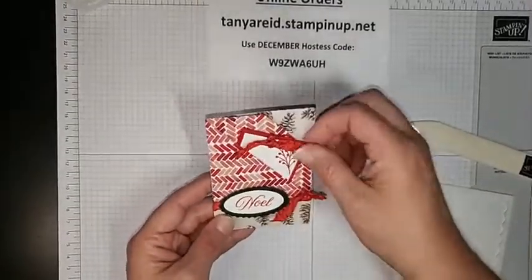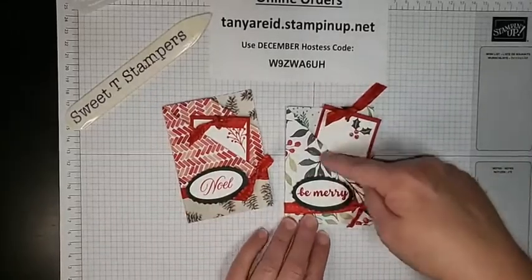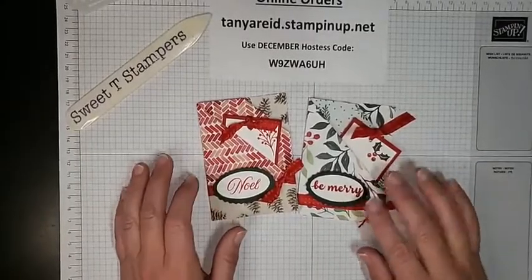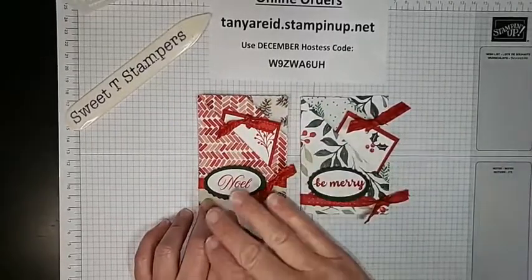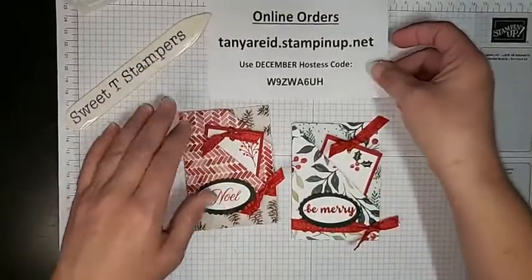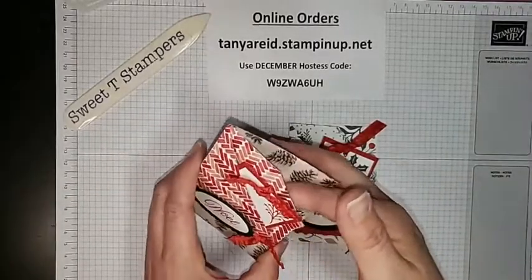Thank you Michelle for sharing this project — she's one of my Sweet Tea Stampers. She also showed a variation where instead of folding the flap back, you tuck it under. You could really do it either way depending on which paper design you want to show. That front flap can either lay flat going backwards as we did, or you can flip it and tuck it under. Really super easy and a great way to use up your designer series paper and make quick gift card holders. You could also tuck cash in there instead of a gift card.